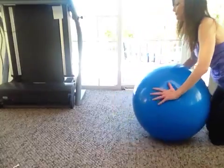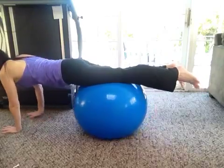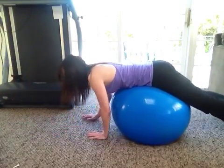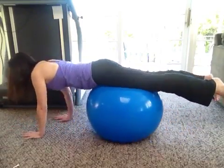Last thing to do, just do a fun little walk-out. This helps weight bear onto that shoulder. You determine how hard it is by how far out you go. And as you can see, I don't go out that far, but that's okay — any little bit helps.